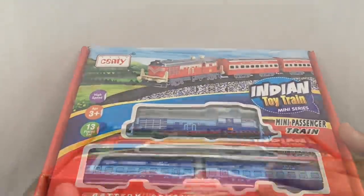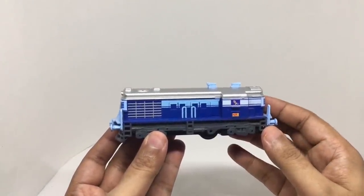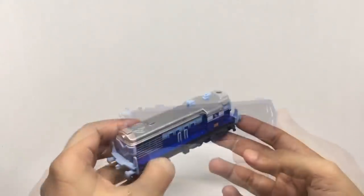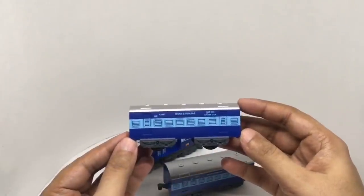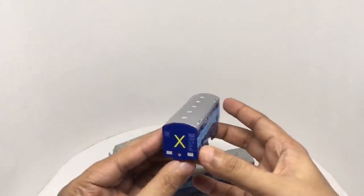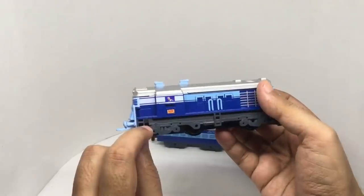So let's see what we get. You get about 10 pieces of track. That's how the engine looks — you can see the train driver. Nice amount of detail on it. You get two compartments — that's Shaan-e-Punjab, a train that goes to Punjab. That's how you connect them. That's how the back looks. That's where the power switch is.